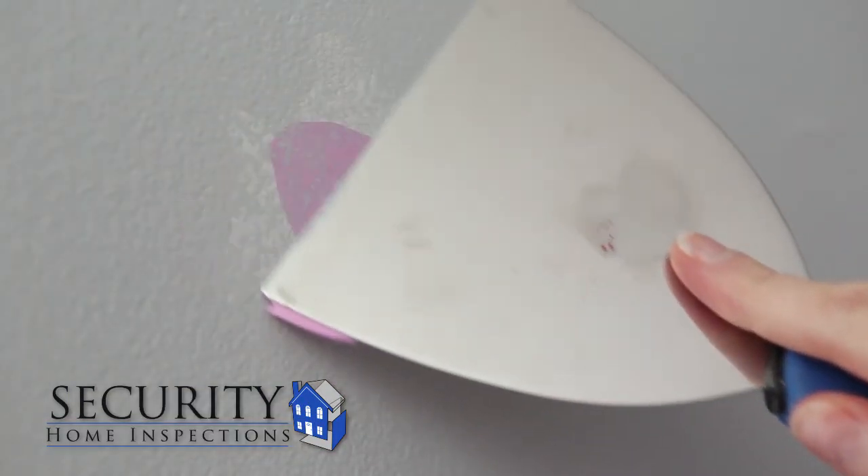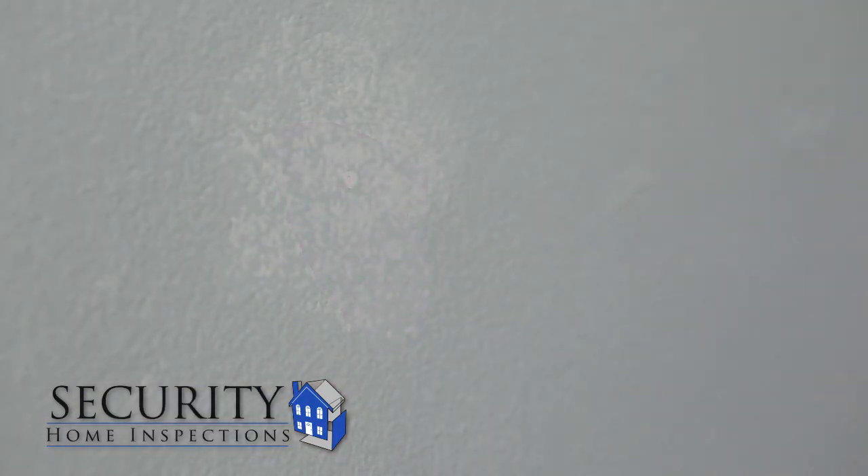Once dry, sand the surface with the sanding block. If necessary, apply a second coat of spackle and repeat the drying and sanding process.